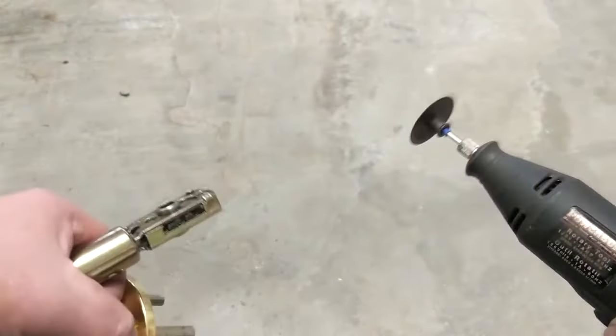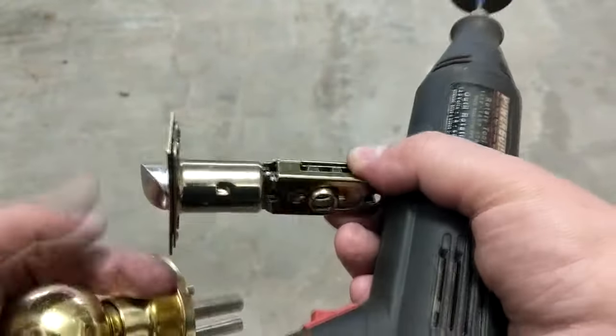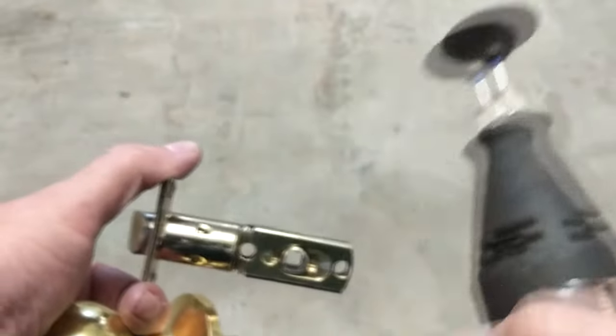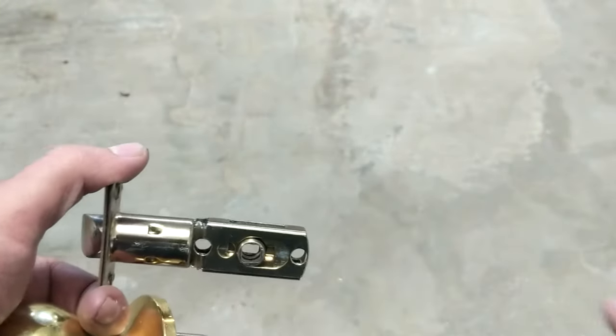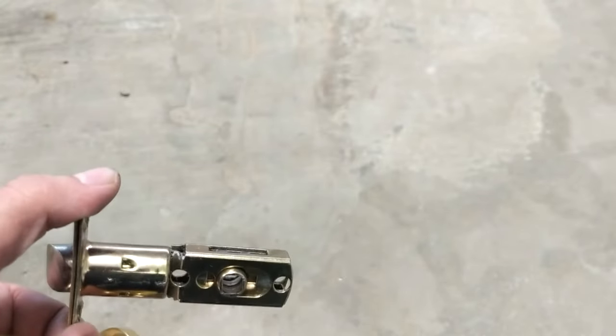We're using a Dremel because I tried to bend that tab back but it just snapped off. So just cut a score line with the Dremel on both sides and hammer them down a little bit so they'll catch on that hardened steel slider.